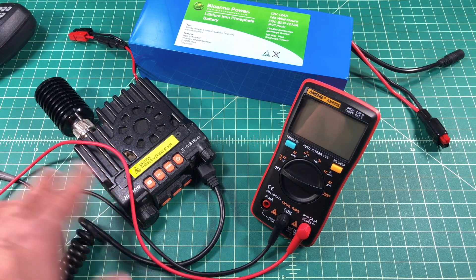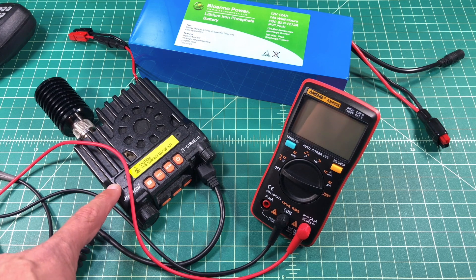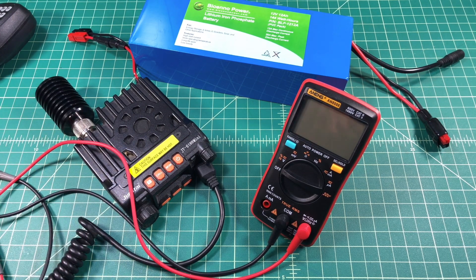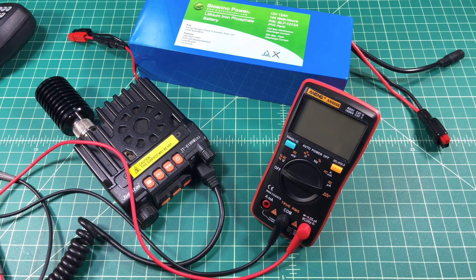Now some folks may say, why are you using that cheap Chinese radio? And it's because it's light, it's portable, and it fits nicely on my desk. For this demonstration we're going to be transmitting into a dummy load so that our signal doesn't get broadcast anywhere and we don't cause any unintended interference.